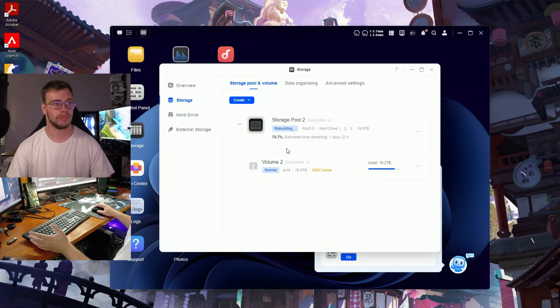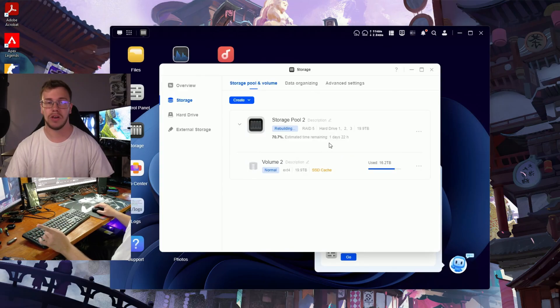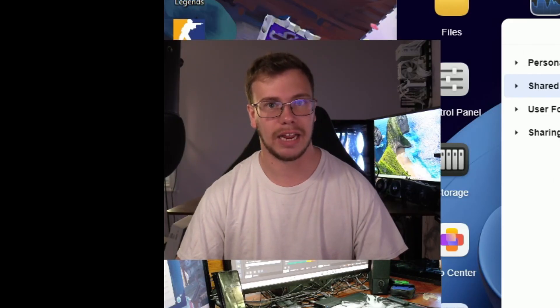When you change from RAID 1 to RAID 5, the process can take some time. Since I'm using 16 terabytes, it's taking up to five days, and right now it's day three of the data transfer. An important thing to note is that you can still use the NAS during this process — my editors are still able to download and upload content, and I can file transfer too. The upgrade process is now at 70% with one day and 22 hours left, which is great. You don't have to wait for it to finish before using it for YouTube projects again.